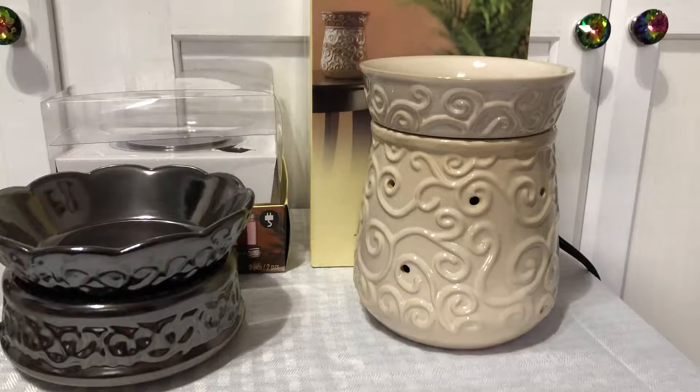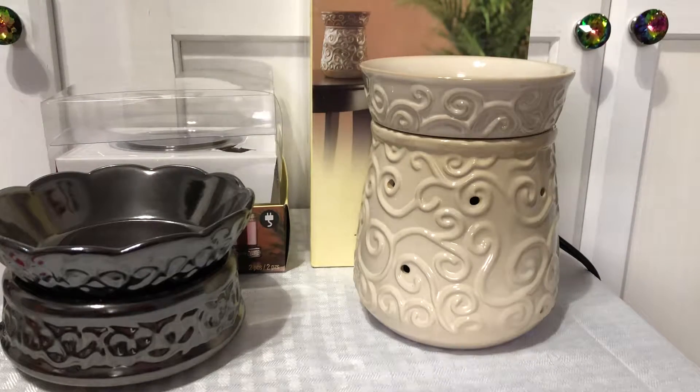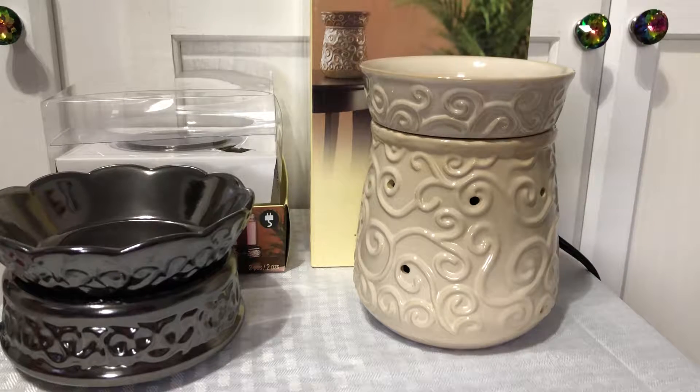Hey guys, welcome back to my channel, this is Cindy. I wanted to share some stuff that I bought at Michael's. I went to Michael's — I think it was Saturday — because they sent me a coupon for 60% off and then I had another coupon for 40% off, so I stopped by to see what they had.